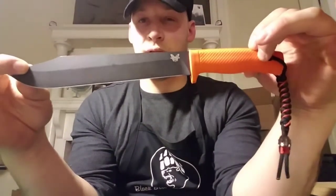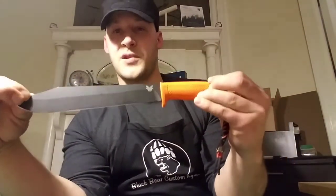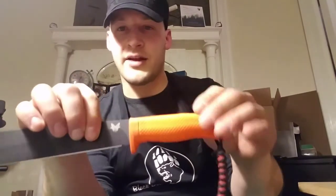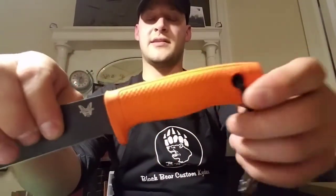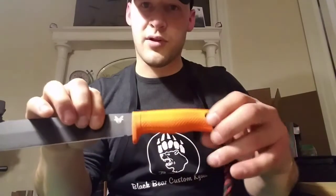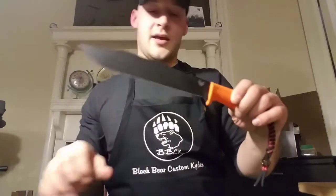All right, here we go. So this is a Benchmade Jungle Clip Point — I think that's the official name of the knife. The lighting is a little bit wonky so the orange is showing up way brighter than it actually is. In any event, it's definitely more of a true hunter's orange — it doesn't quite look like something you'd pull off a tree in Florida.